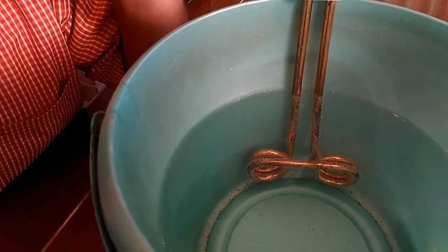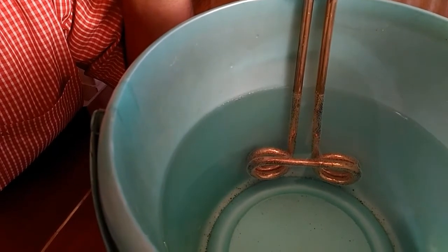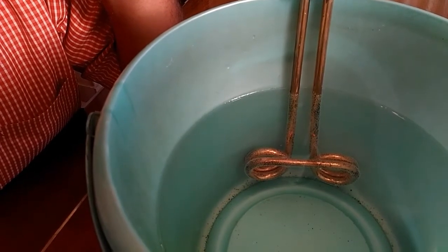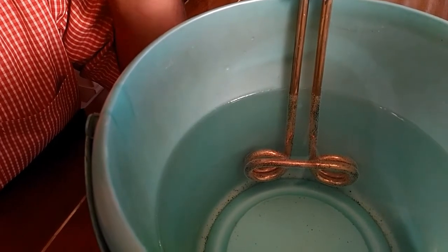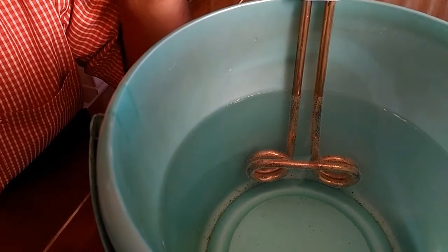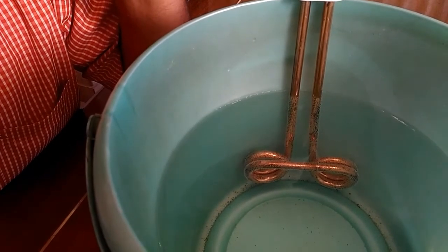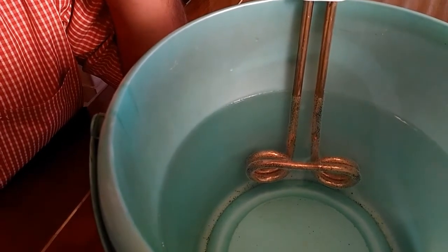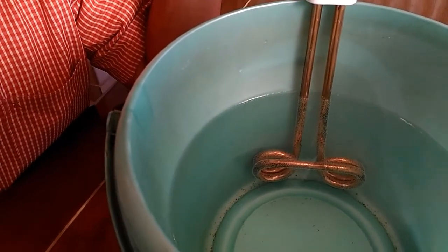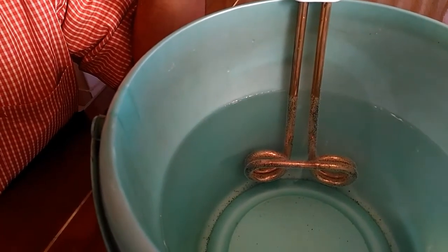Within two to five minutes the water in this bucket will be piping hot, and you can use this hot water for having a bath or for any other use you want.